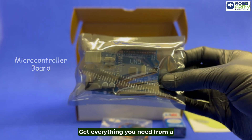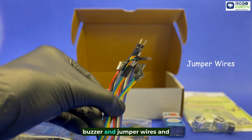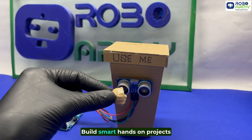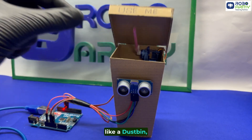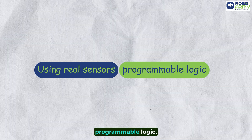Get everything you need from a microcontroller board and sensors to motors, buzzer and jumper wires — no soldering required. Build smart, hands-on projects like a smart dustbin, gesture game and more using real sensors and programmable logic.